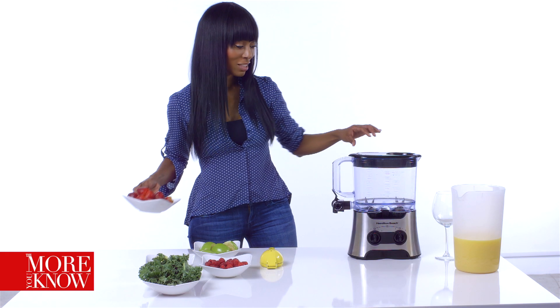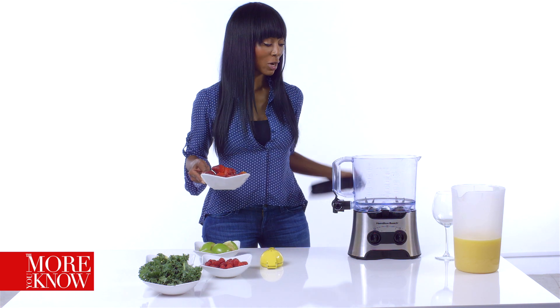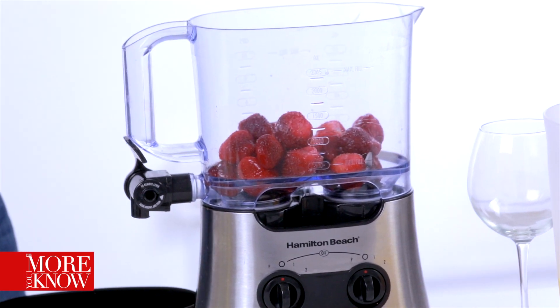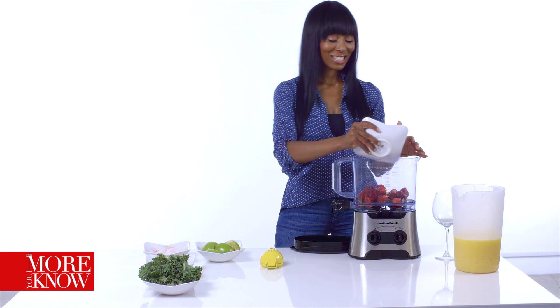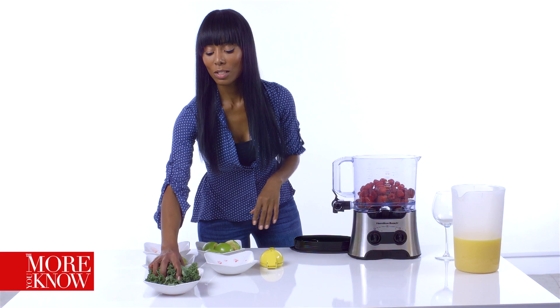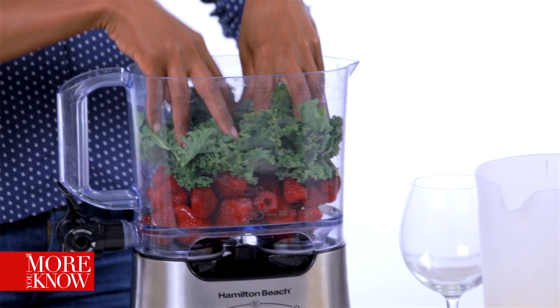First we're going to start with our strawberries and we're just going to put them into our nifty little blender here. And then we're going to take raspberries, throw that in there. And there's no set way to do any of this. Then we're also going to take just a super handful of kale, throw that all in there.